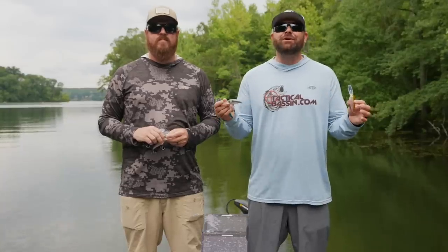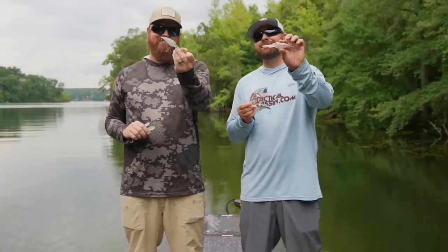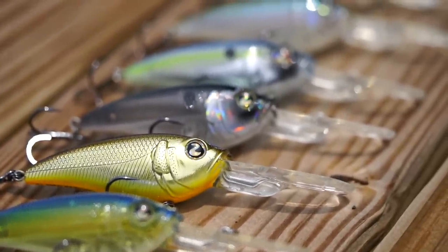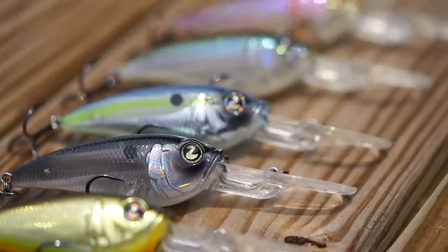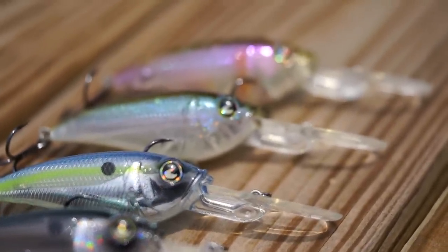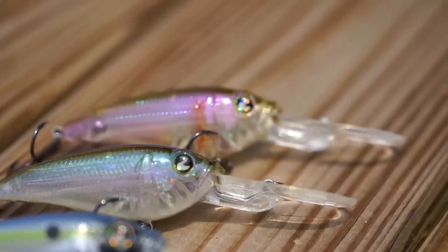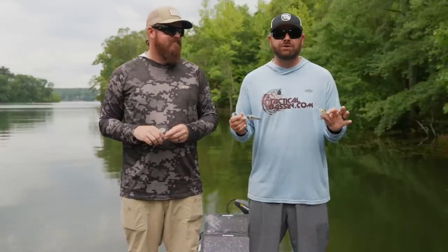Let's start off with six new additional colors to the River to Sea Tactical DD Crank. Those of you who have followed the channel know we designed this crankbait several years ago. We wanted to hone in on a cold water crank — a real tight-wobble crankbait — but we figured out it works awesome in the summertime too, so we needed to add some additional colors to fill some niches.